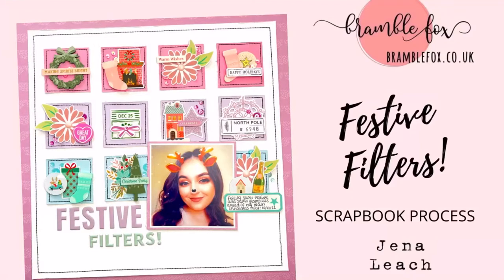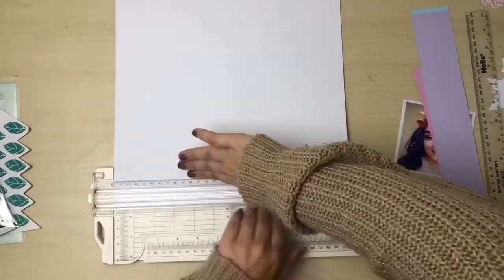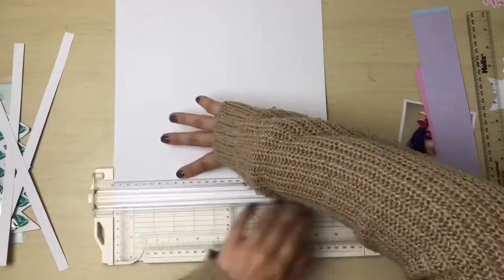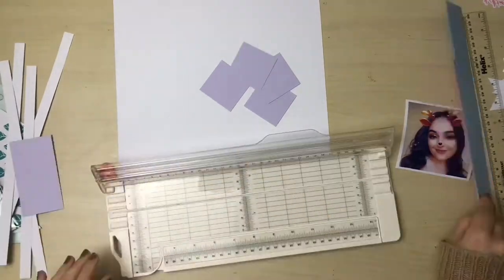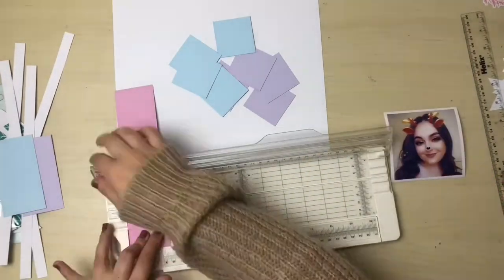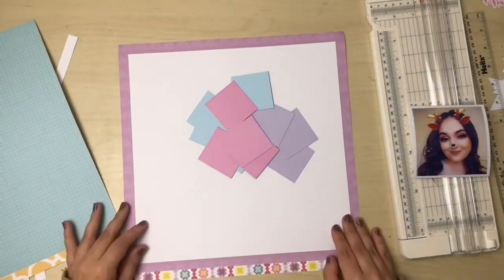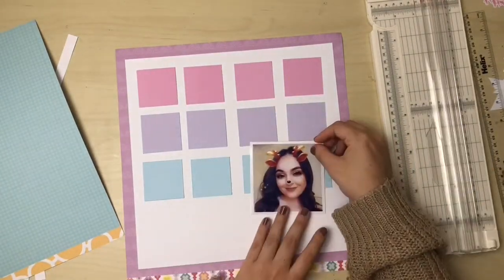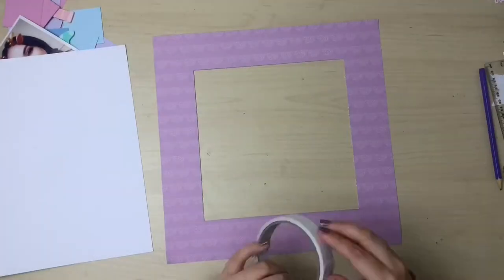Hello everyone, it's Jenna here and today I have a new layout to share for Bramble Fox. I'm almost done with my December Fox Box but there are a couple of pieces left over that I'm going to use in this layout today, along with some of the stocking perspectives which are a fairly new addition to the shop. I've also used a couple of stencils and some paper snips, and I'm actually scrap-lifting myself today.